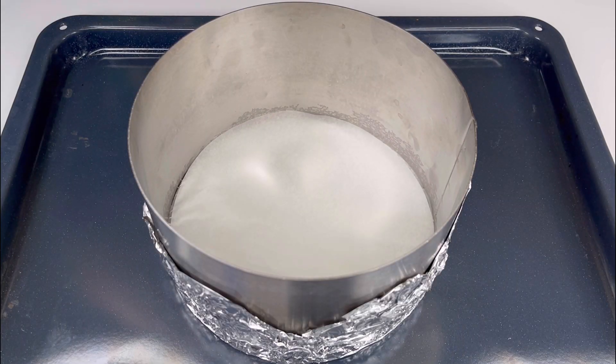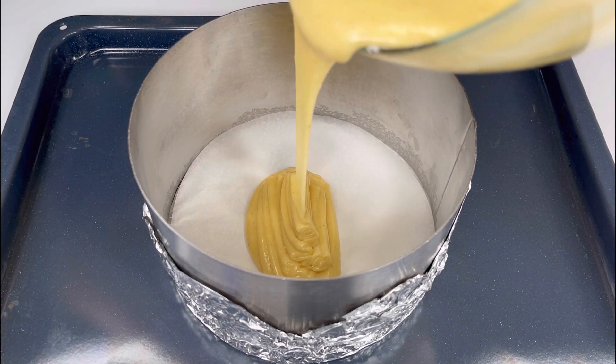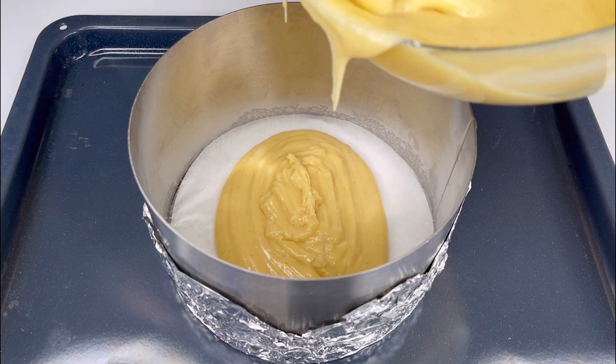Prepare a baking pan with a diameter of 18 cm. You can use either an iron ring or a regular spring-form pan, lining the bottom with parchment paper.